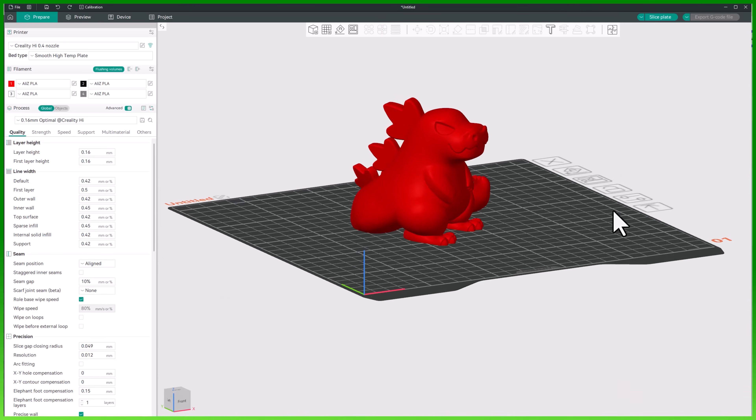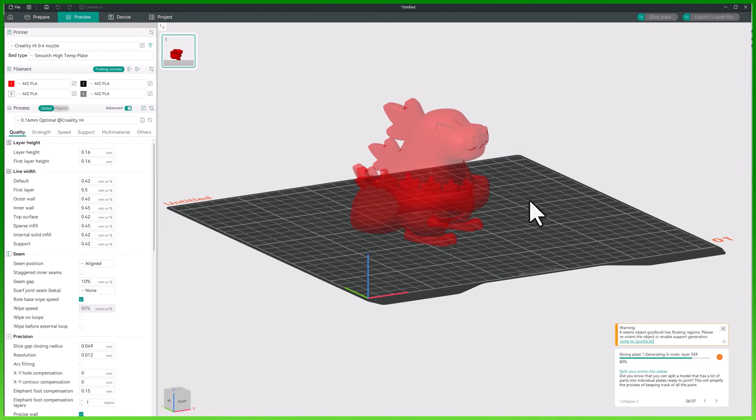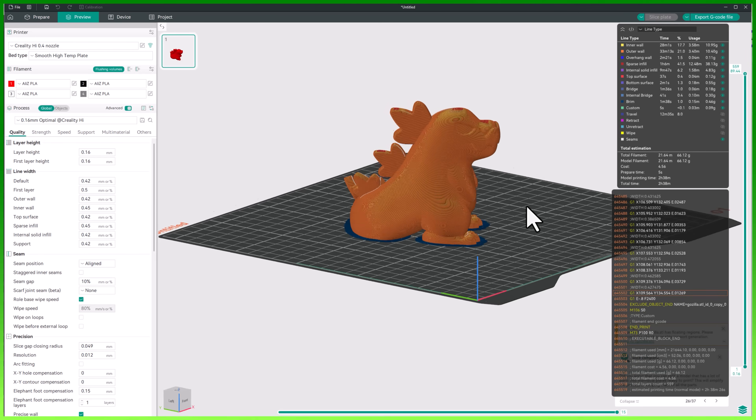Even a small rotation can completely change the results of your 3D prints. Sometimes tilting a model just 10 degrees can reduce supports, improve surface quality, and give you cleaner, stronger prints. This is something I teach inside the 3D Print Guild a lot — helping people get that aha moment when they finally understand that just a little bit of rotation can make a huge impact on the quality of their prints.